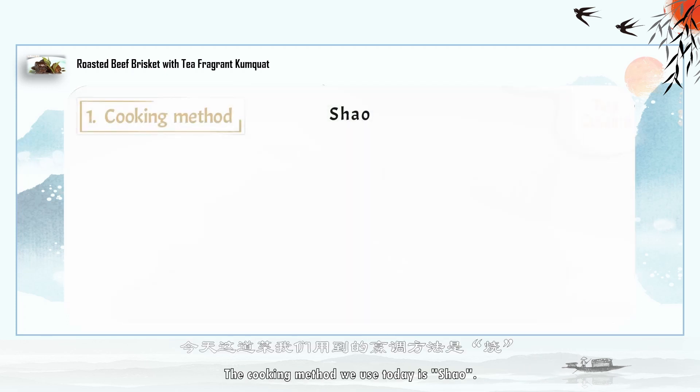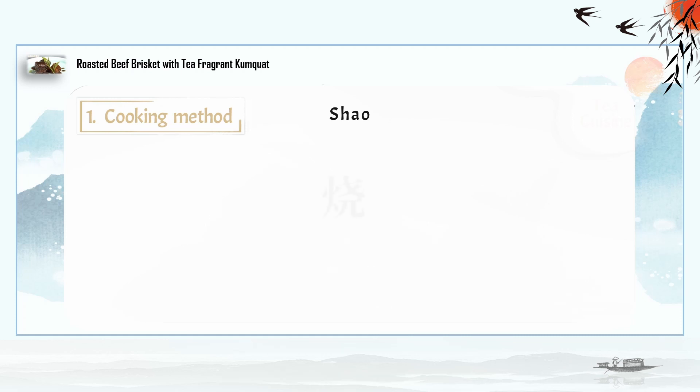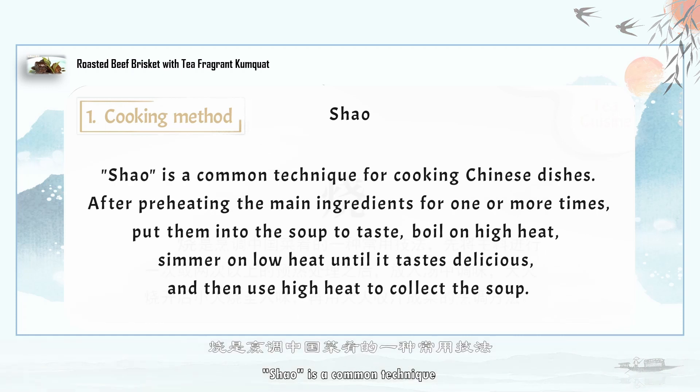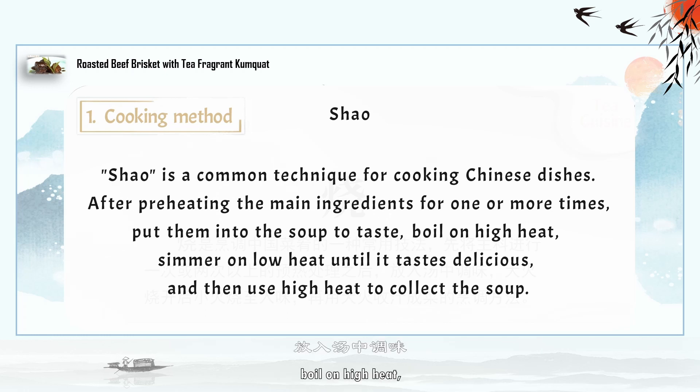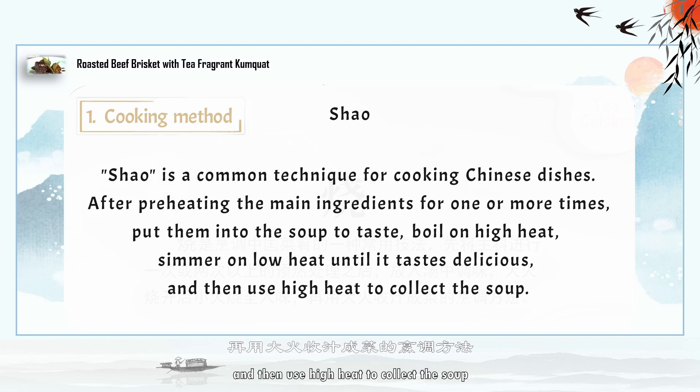The cooking method we use today is Shao. Shao is a common technique for cooking Chinese dishes. After preheating the main ingredients one or more times, put them into the soup to taste. Boil on high heat, then simmer on low heat until it tastes delicious, and use high heat to collect the soup.